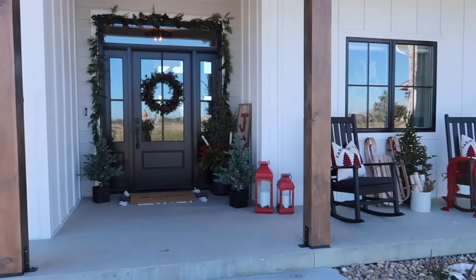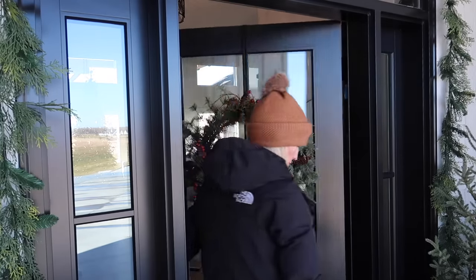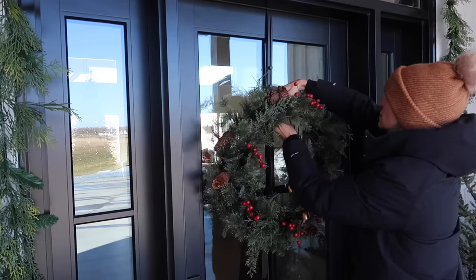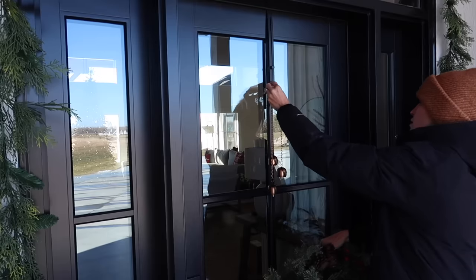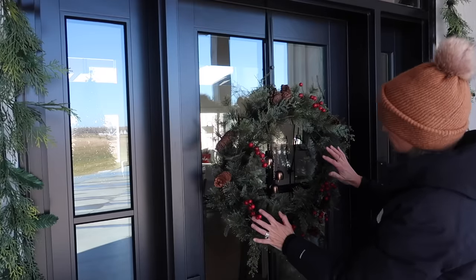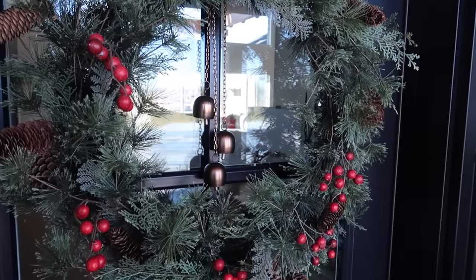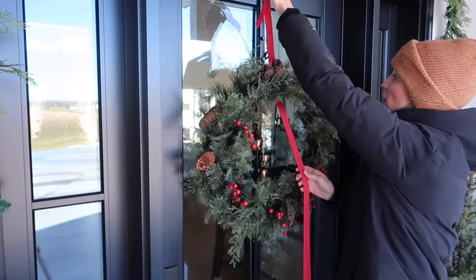Standing back and looking at what I have so far, I decided I wanted to elevate the front door a little more, so I pulled out these old bells I had. They're a really pretty copper color and I hung them behind the wreath — the wreath hanger has little circles that the loop fit on perfectly. The bells are kind of driving me a little crazy every time the front door opens, so we'll see how long they last. Then for a simple pop of red, I pulled out some Hobby Lobby ribbon and tied a very simple bow to finish it off.